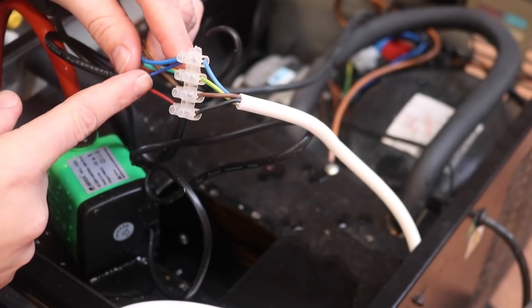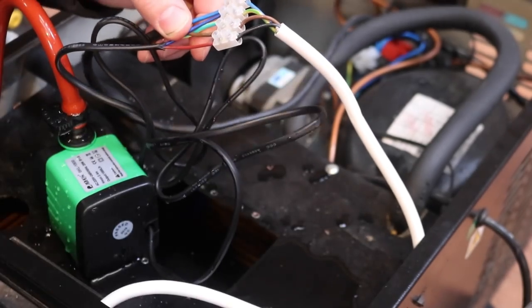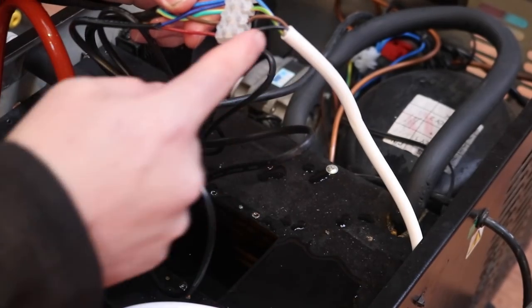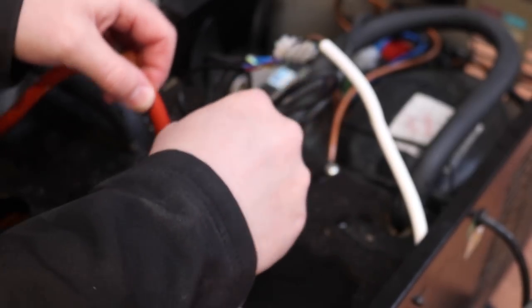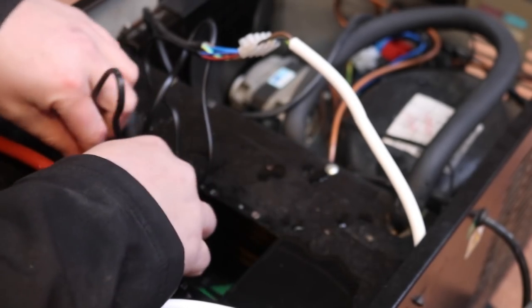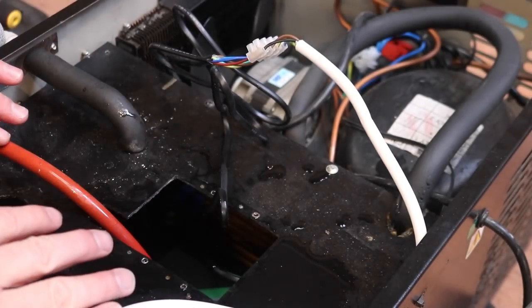We now have the pump wired into the neutral for the whole unit, the earth for the whole unit, and then the live goes out through this cable to the STC controller on the tank. When that calls for the pump to turn on, it comes back through this black wire here and turns on our newly fitted submersible pump, which we're going to stick in the bottom of the glycol reservoir. Now I just need to find a little cap to put over the top here to cover this hole, then we'll close the whole thing back up and shove it back under the unit.